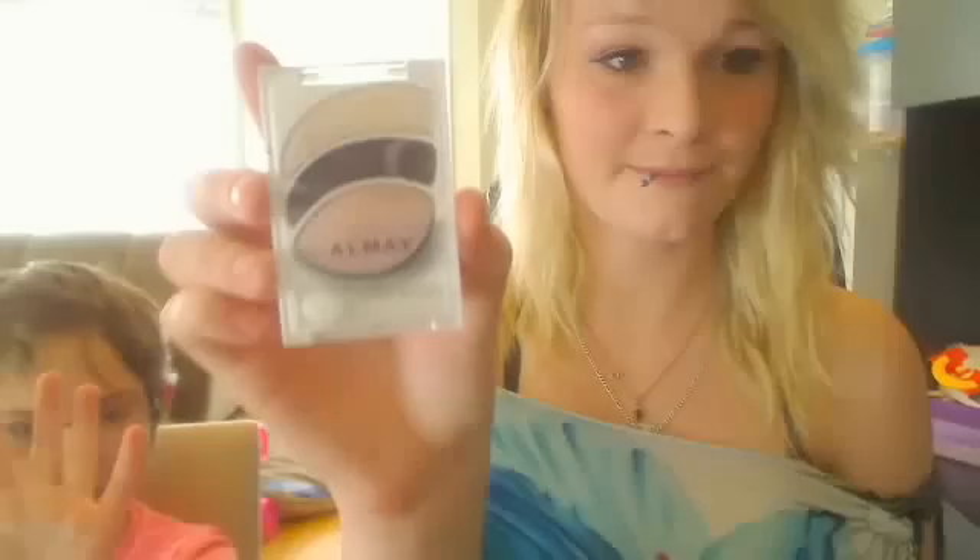First, Hard Candy primer. Second, Cover Girl Fresh Complexion, then Dream Smooth Mousse. For eyeshadow, I use this one on the lid and this one in the crease.